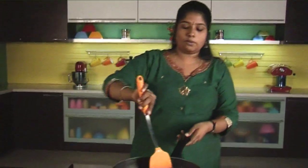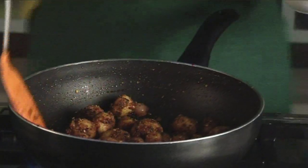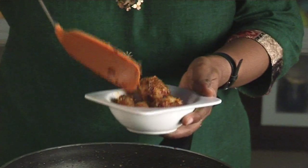The potatoes are ready now. I am going to take them out into a serving bowl. Let me taste it. Really yummy! I enjoyed it. More spice, more tasty. Hope you enjoy this recipe and try it again and again. Till we meet again, it's bye from Kavitha.